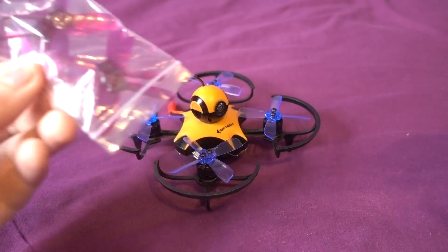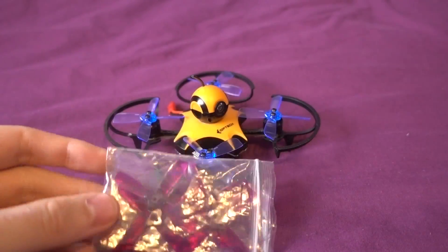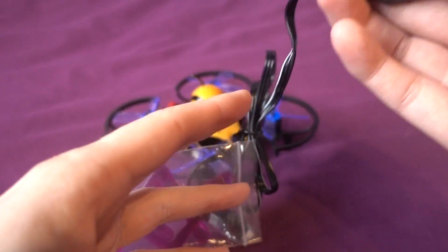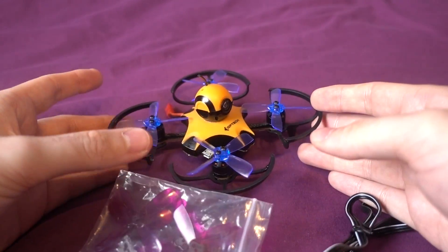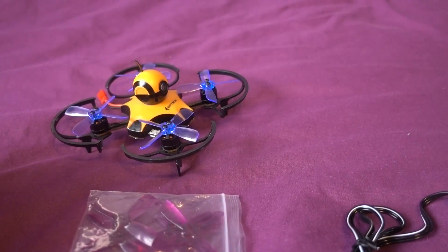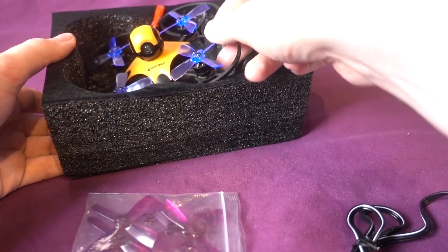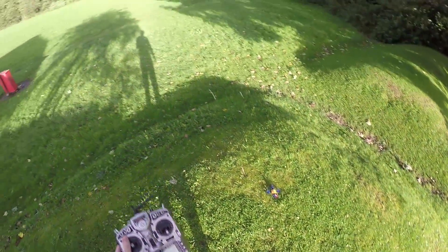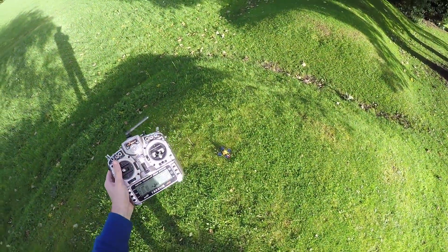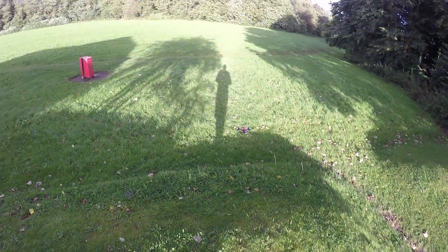In the box you also get a spare set of GemFan propellers in purple, and a balance port charger - though I'll be using my hobby-grade charger since it has a JST connector. One thing I do like is the packaging: it fits back in the box with the propellers on, which is great for storage. Wouldn't you know it - the one time I'd welcome rain it's actually stopped.